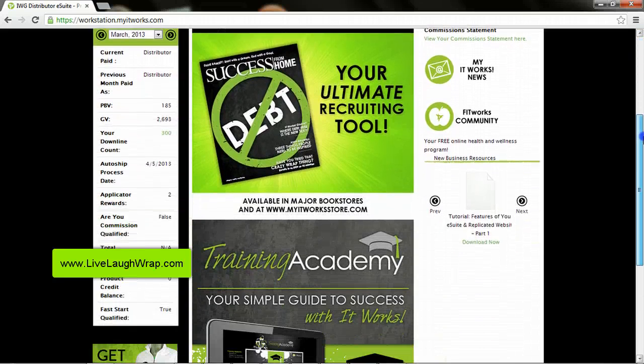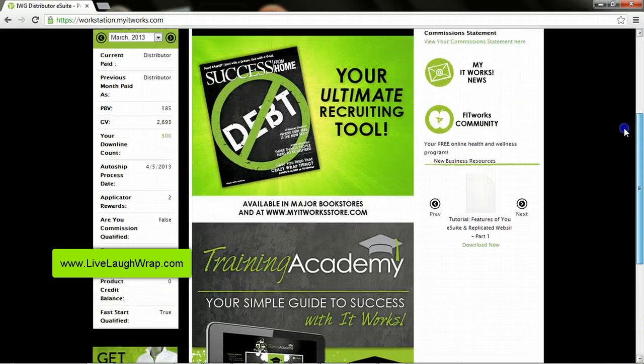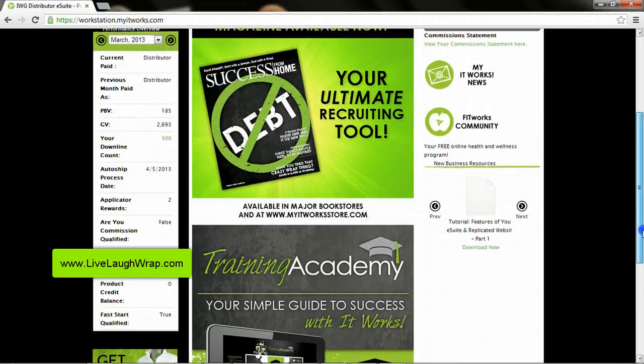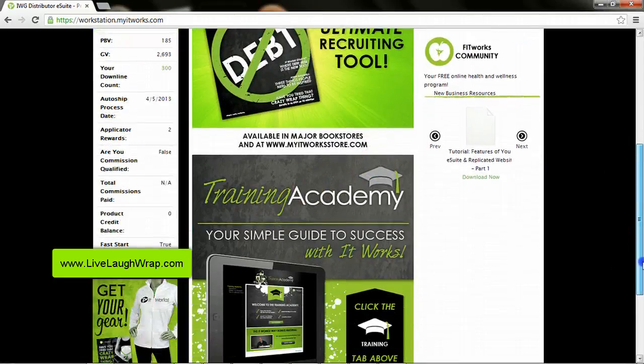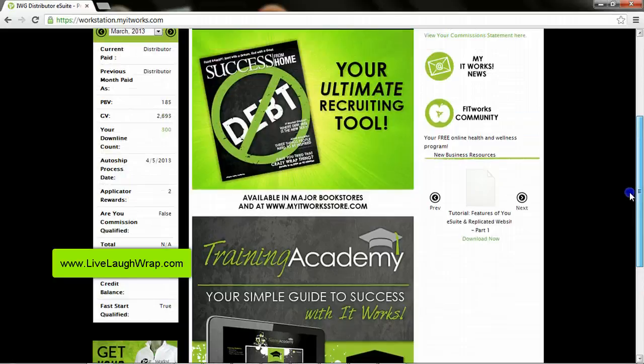So this is kind of what your dashboard looks like. You can see you have really everything right here — FitWorks, Resources, the Training Academy, which brings me to my first point. If you haven't already done the Training Academy, make sure you do that because a lot of this can be explained in there. The stuff that I'm doing here is just kind of supplemental.